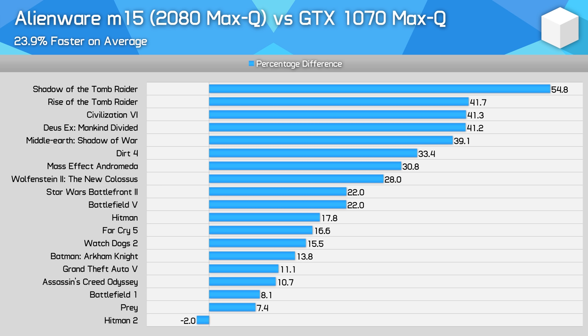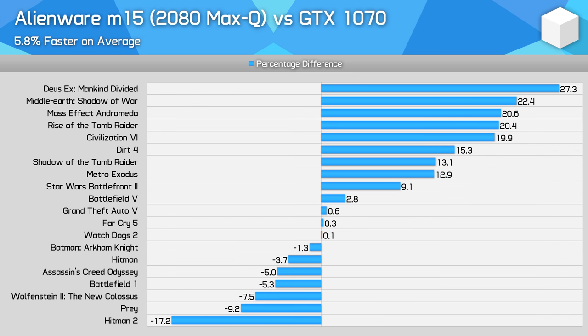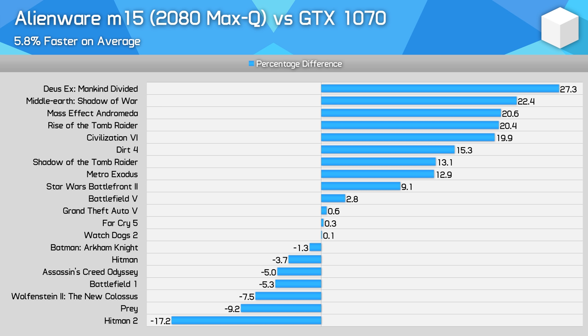The Alienware M15 was previously available with the GeForce GTX 1070 Max-Q inside. This new RTX 2080 Max-Q model is a decent 24% faster on average, which is an impressive improvement from the same sort of cooler design and form factor. Finally, comparing the RTX 2080 Max-Q to the standard GTX 1070 for laptops, the RTX 2080 Max-Q is only 6% faster on average — it's a bit of a mixed bag, winning in some titles and losing in others, and it definitely doesn't demolish the GTX 1070 the way the desktop variants do.